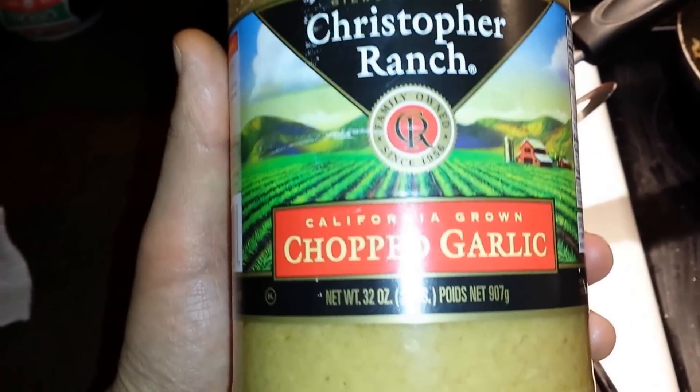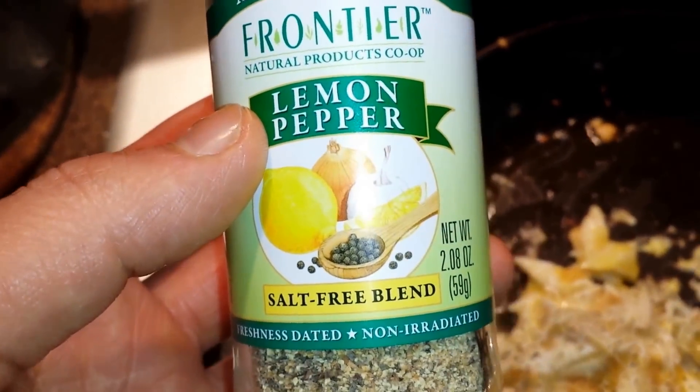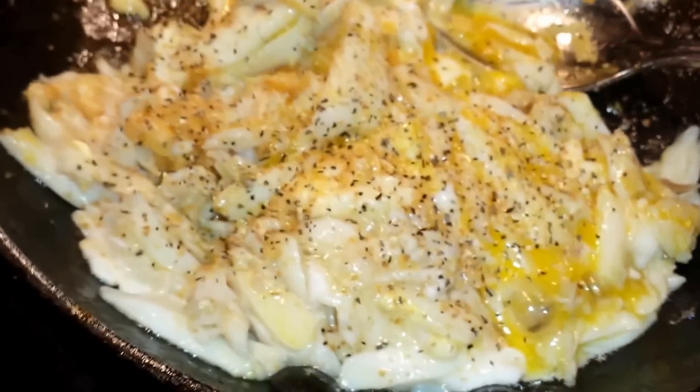I'm gonna put some garlic, heating up a little bit here. Throw some crab meat in, just one egg. Add a little bit of lemon pepper. This is my egg with crab and garlic.